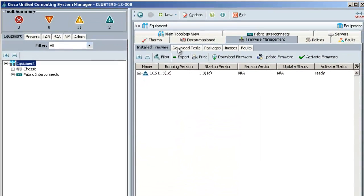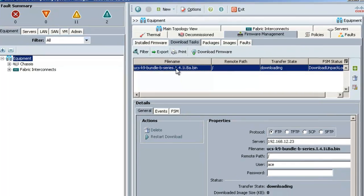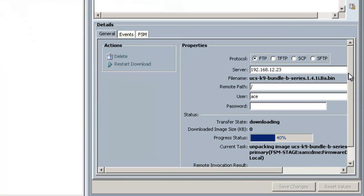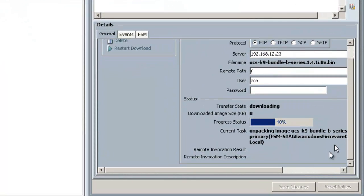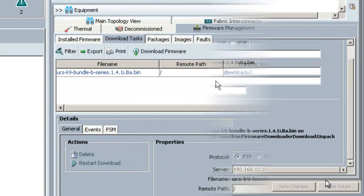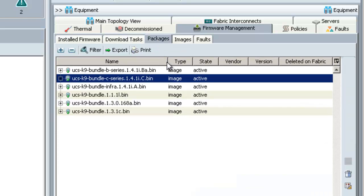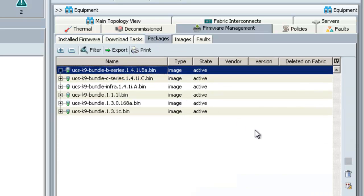I can check the status of the download by going to the download task tab. When I highlight the task I just created I can see that it is currently downloading. This is a rather large file so I'll fast-forward the video to when it's completed. The download has completed and now I can go to the packages tab to see the new file listed. Now we're ready to start updating our endpoint firmware.